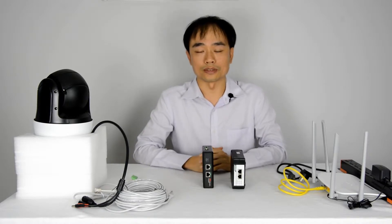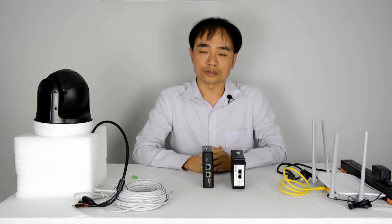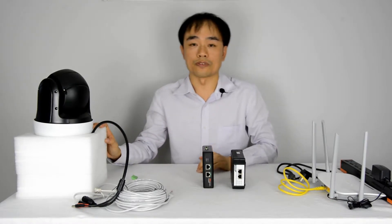It's going to benefit IP devices such as the POS machine, access control with door lock, all-in-one computer, and also the PTZ camera with a heater.